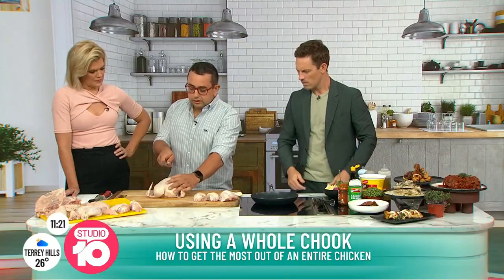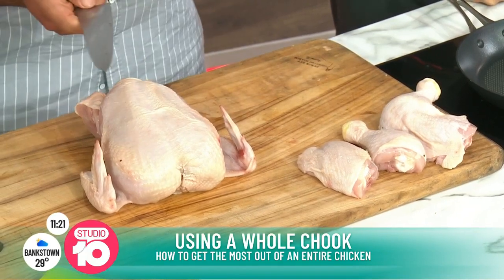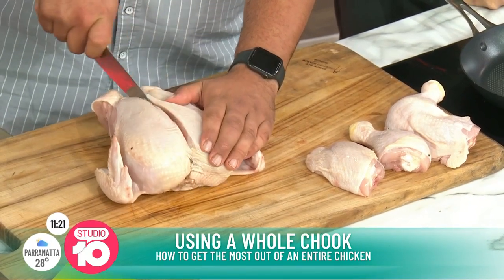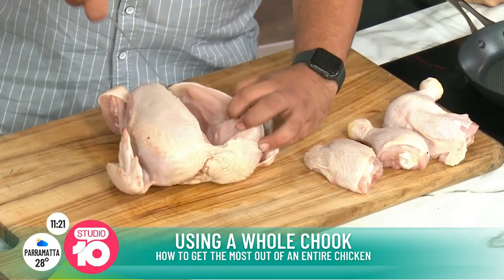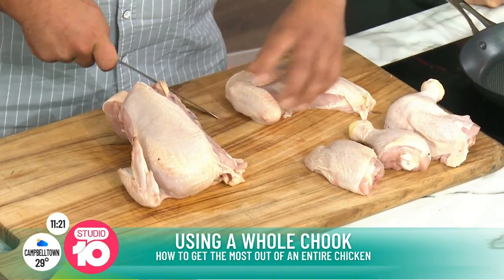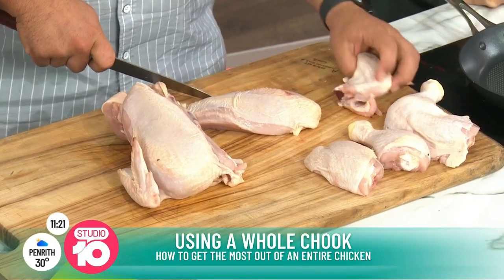Then we've got our breast. We've got our breastplate just tucked in the middle here. We want to go one side or the other first. You can see when the knife ticks over and then we cut it straight down that breastplate and bring it apart. Then you've got that whole rib cage that you're just going to keep on running the knife over, and then you've got your breast and your wing.